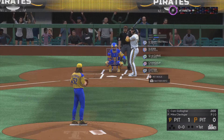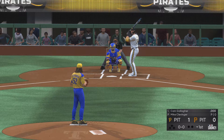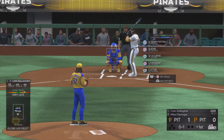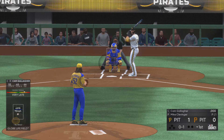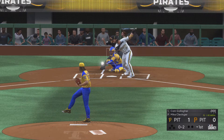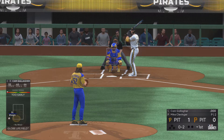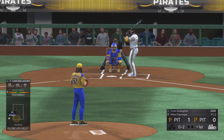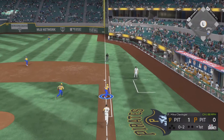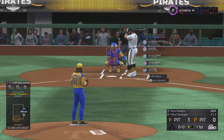Now to the plate, Cam Gallagher, to lead things off here in the bottom half of the first. The catcher Gallagher — fouled away — into the windup. Here comes the 0 and 1. He's got him in the palm of his hand. Now it's 0 and 2 — made him look silly with that one. That's foul and he'll head back to the bench, a strikeout victim for the second out.